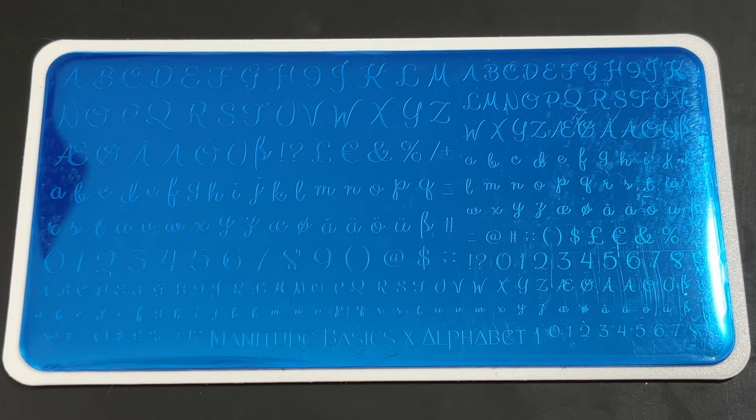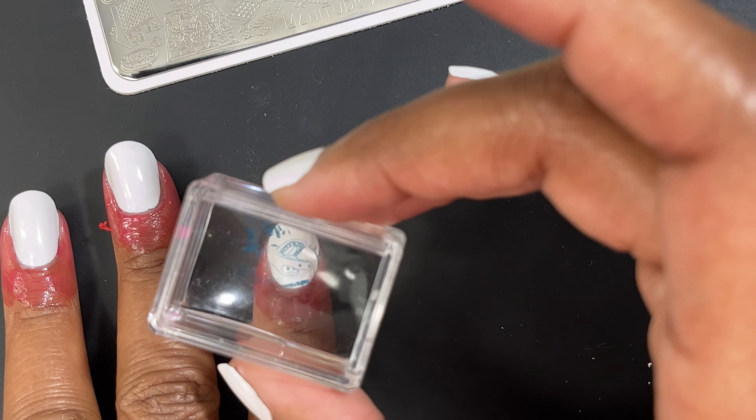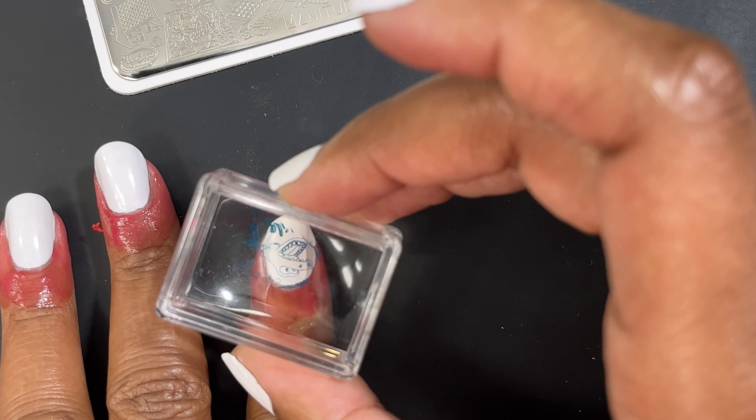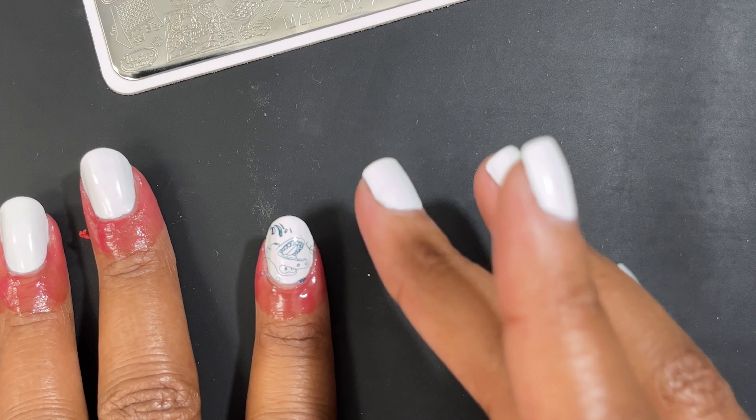This one is called Game Night so it has a variety of different board games. I'm going to start with this design that kind of looks like Hungry Hungry Hippo, and I'm not going to bother cleaning up the design before I stamp it onto my nails. I just want y'all to get the overall picture of how the images transfer to the nail. Manitude did send me one of their stampers but I completely forgot I had it, so I ended up using my Maniology stamper.